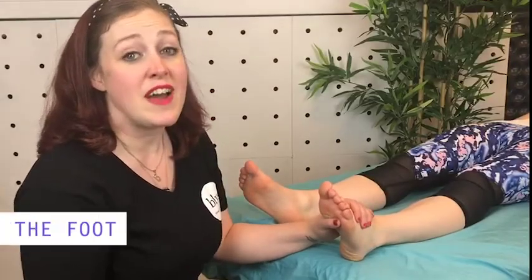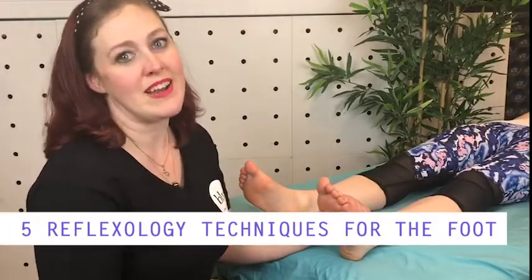Hi, I'm Savannah and I'm going to show you the five techniques used while performing a reflexology massage.